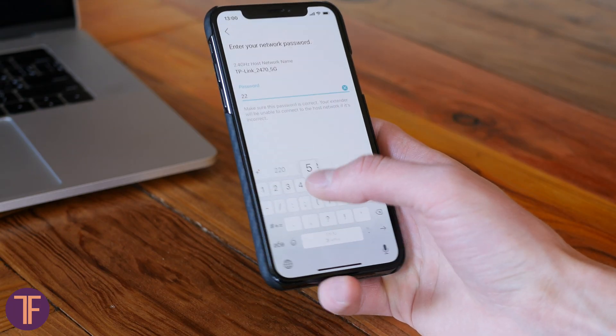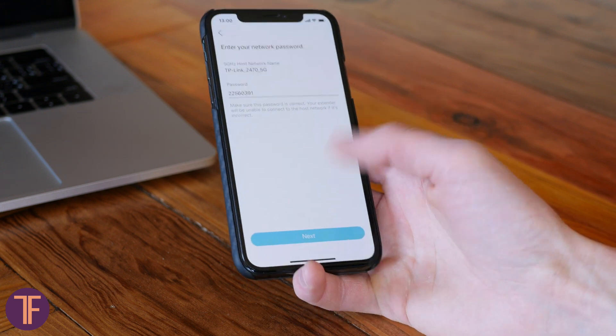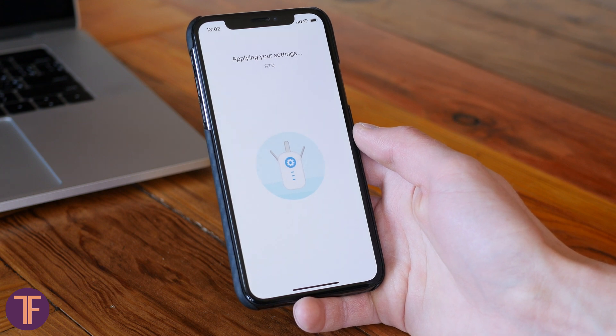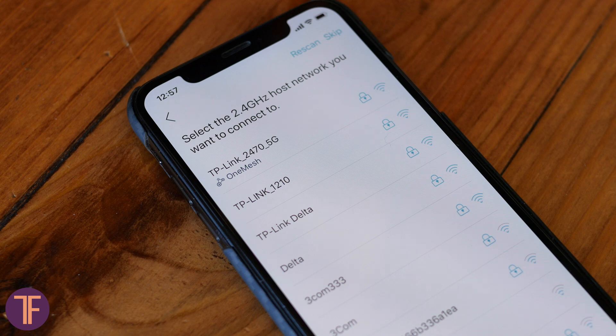As for the amplifier setup, it's pretty easy to do. First of all, you connect to its open network, make up a password, and then choose the network that needs more coverage and log into it. Fun to admit, devices with OneMesh support have a corresponding icon in the list.